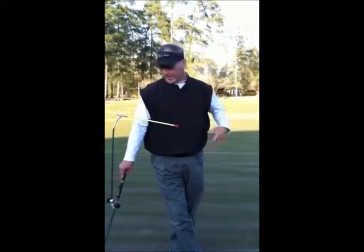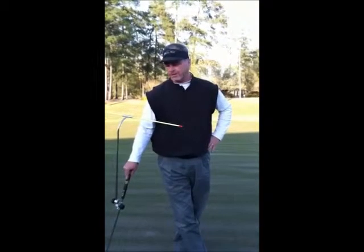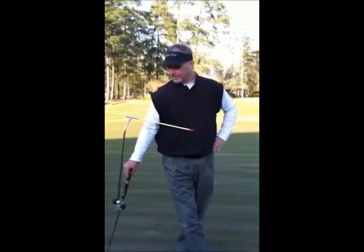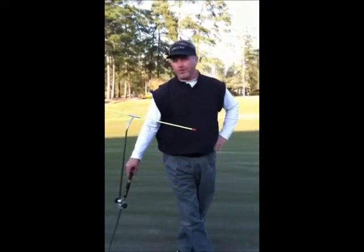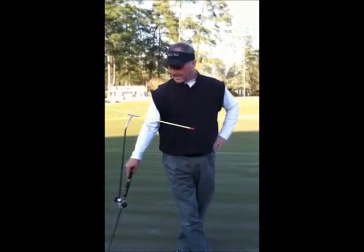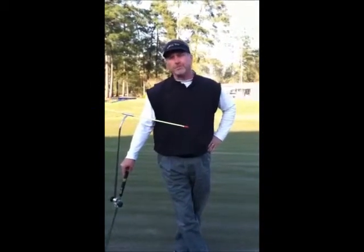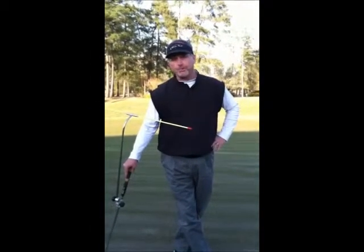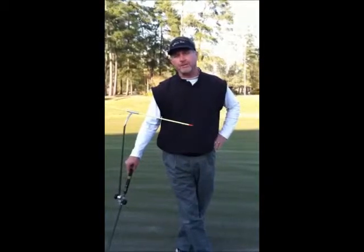Hey folks, my name is Rick Wright, I'm the developer of the putting tee bar. The putting tee bar is used by some of the top putting coaches in the world, it's used by some of the top golf programs in the world, and it's proven itself to be very effective for not only the beginner, but the elite player, and we're going to show you how to use it today.